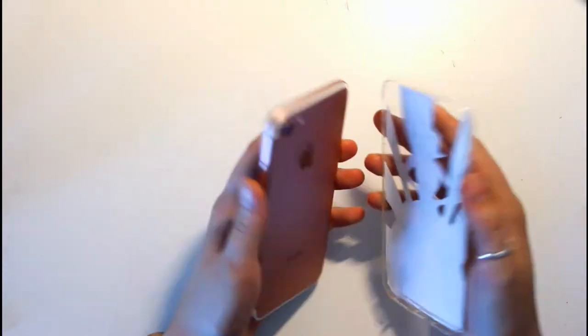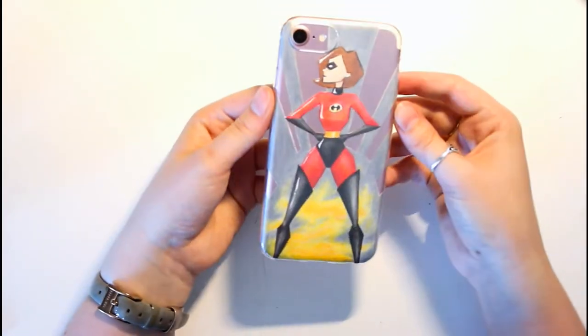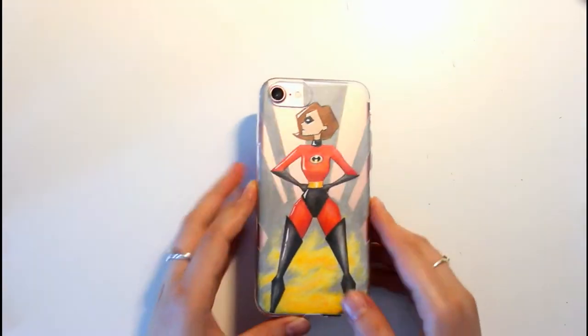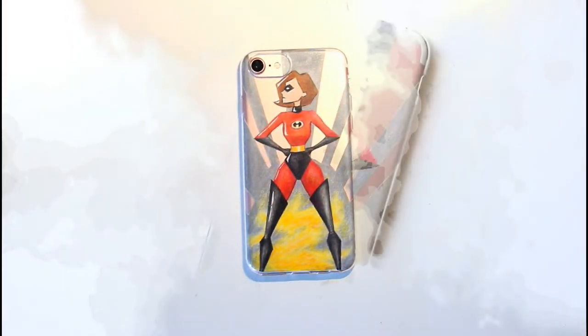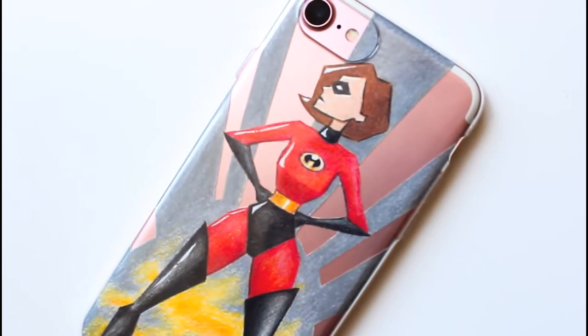And then I just slide it inside the phone case and it's done. Guys, I love how this turned out. It's super cute and it looks pretty professional too. Like, you can barely tell I did it myself. Thanks for watching guys and I'll see you next time. Bye!